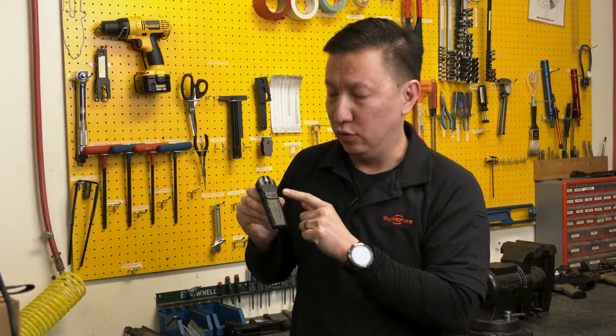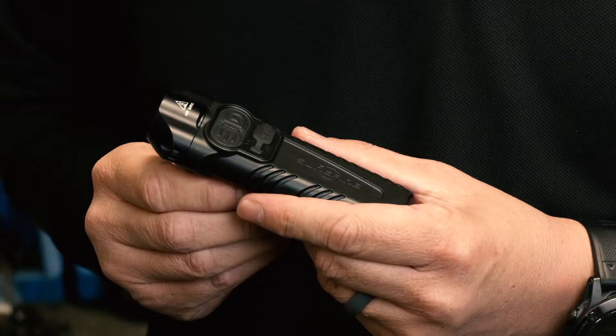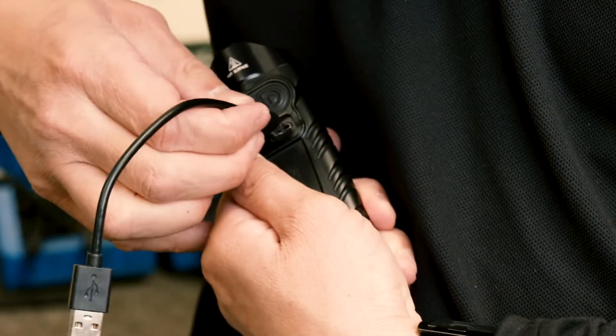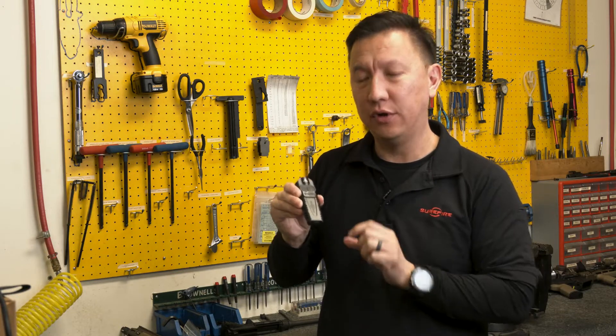The Stiletto Pro features recessed switching so that the output doesn't get accidentally activated when it's in a pocket, backpack, or purse. The Stiletto Pro also features an integrated rechargeable battery and a fuel gauge — a little LED that will tell you the battery status when you're charging it and when you're using it.